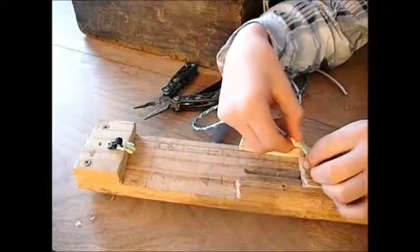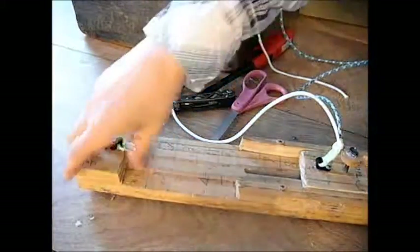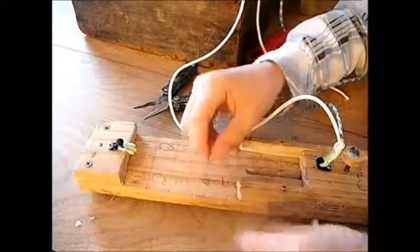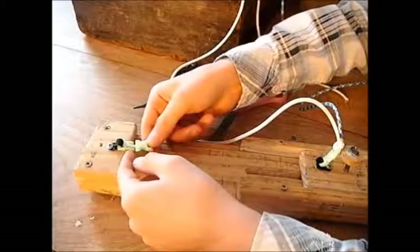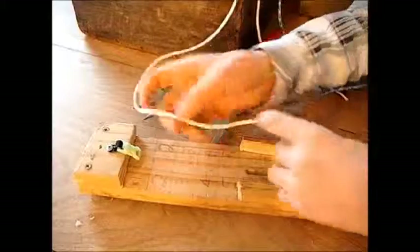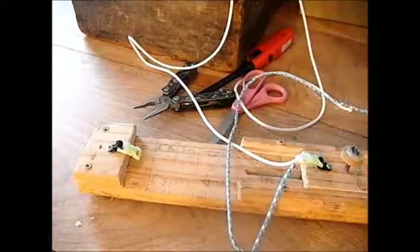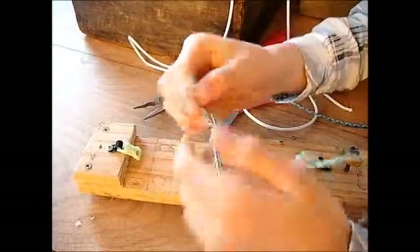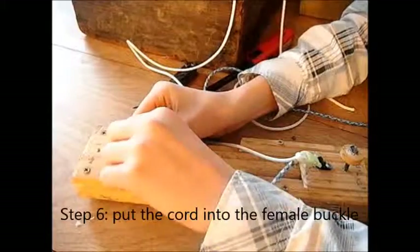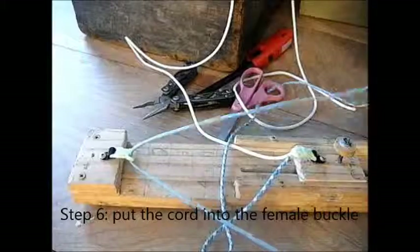Put that into your female buckle. Now put that on this part of the jig. Take your paracord — remember what I showed you about melting those ends and making them flat? Here's the part where they come in handy. Stick them in through, because if they're big and bulky they won't go through.